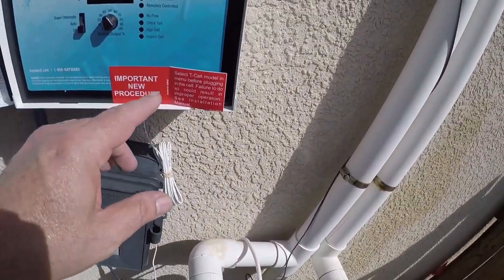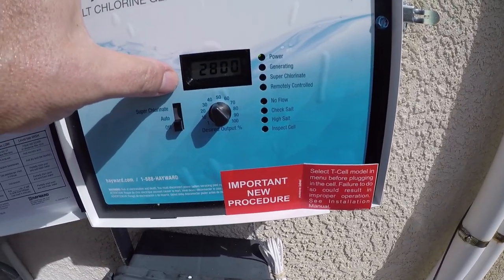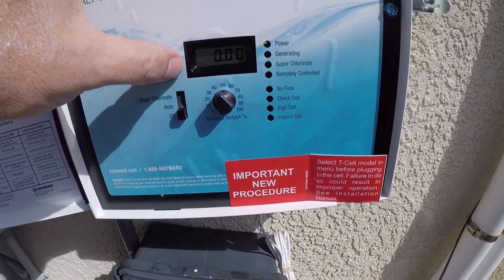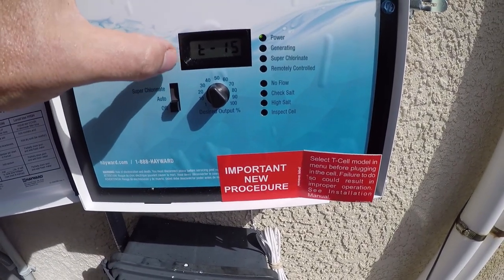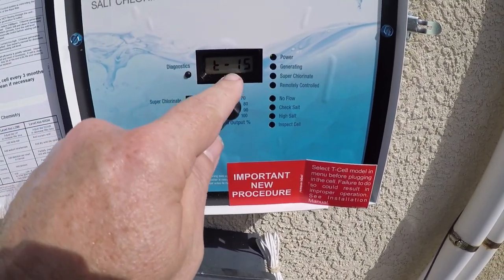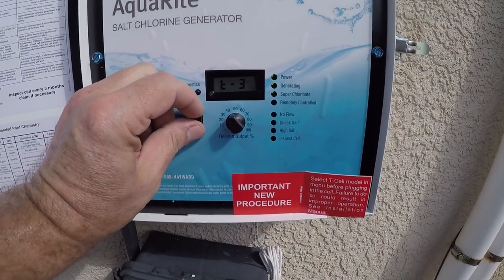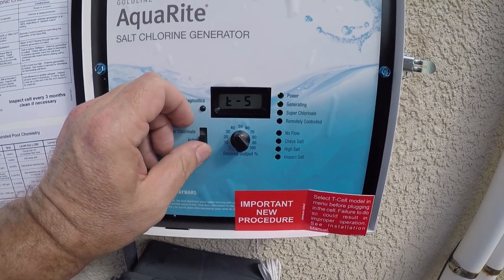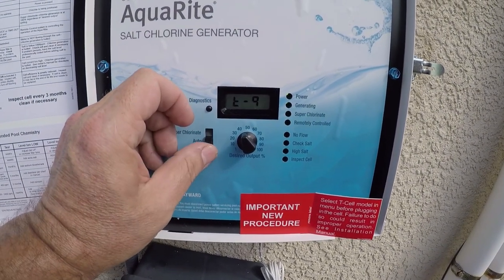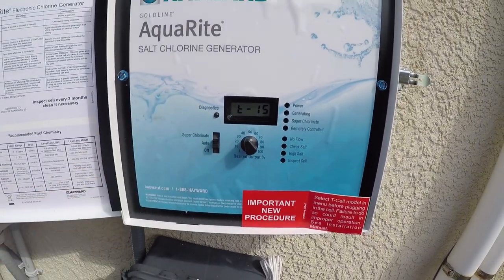Okay, so now I already know my T-cell is set, but let's just take a look: 1, 2, 3, 4, 5, 6, 7, 8 — right there, T15. Now if you want to change it, you go here: up, down — T3, up, T5, T9, T15. And you can set that back to auto.